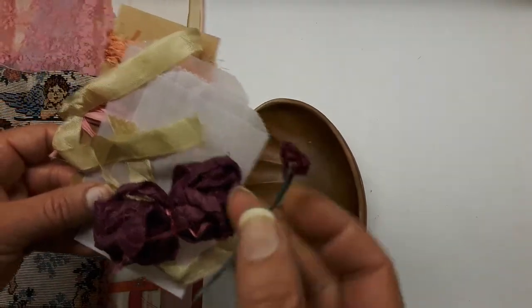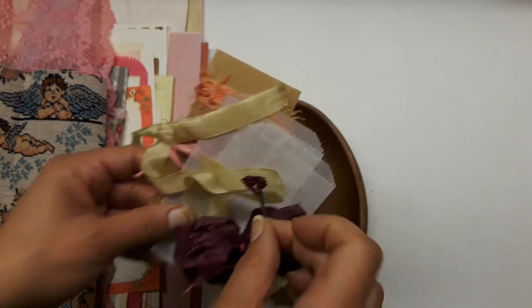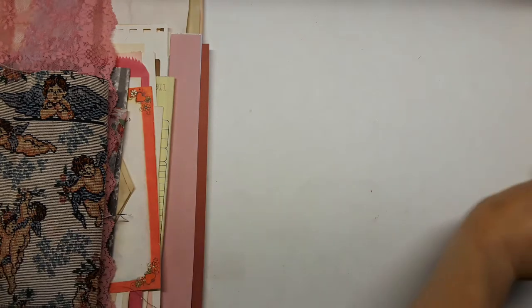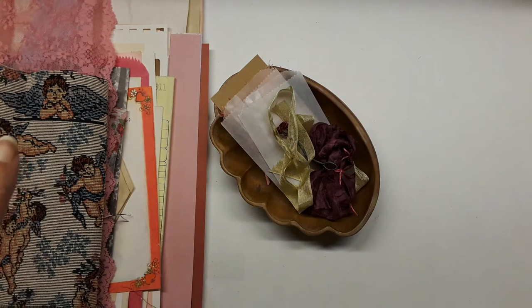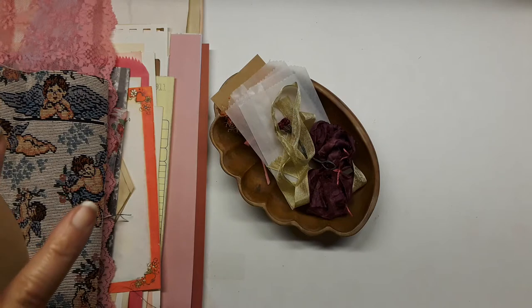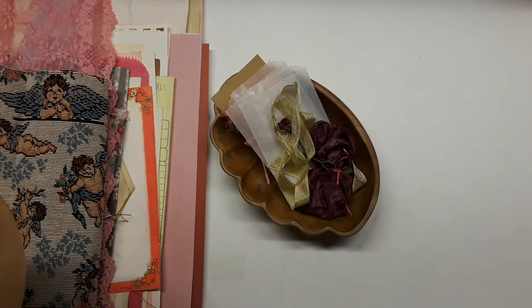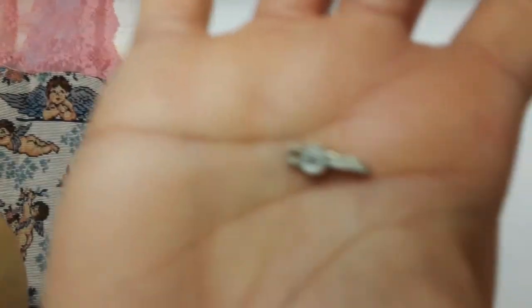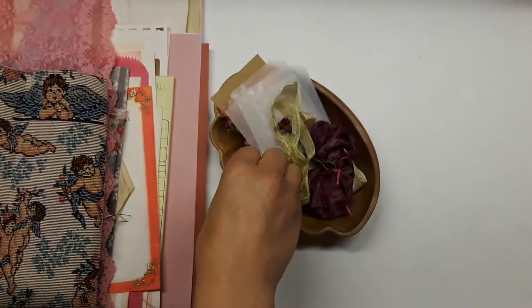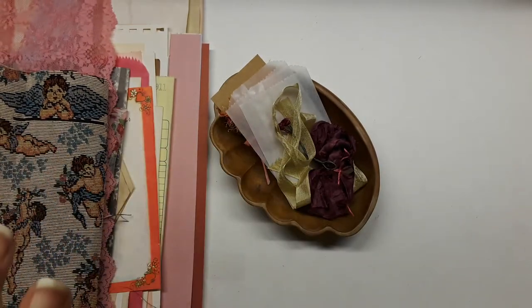There are some little roses, and I'll put a charm and some buttons in there now so I don't forget. Here's a brad, a bell, and look at this itty bitty tiny little key — you hold the key to my heart! Let me see if I can find a heart charm.